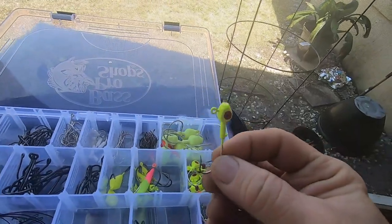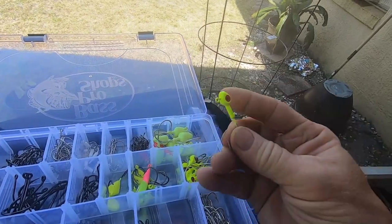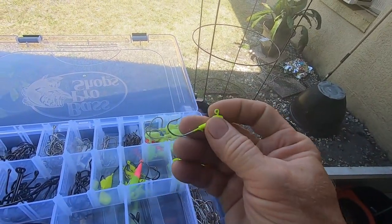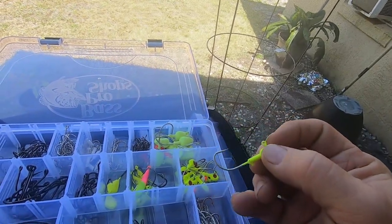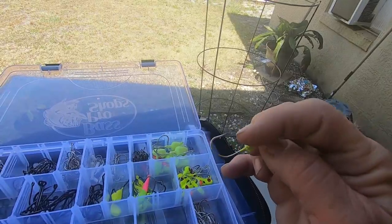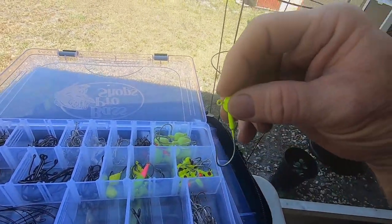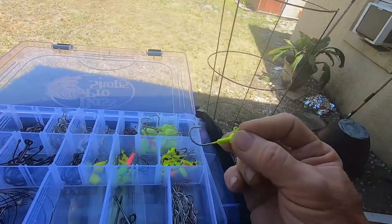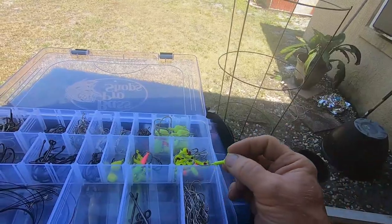These are some of my jig heads that I use — quarter ounce jig heads with a nice sharp hook. You can use bait with these; a lot of times I'll pinch off the tails of the shrimp and put them on. You've seen in my other videos where I put a shrimp on. You can also use them with soft baits — they work really good.